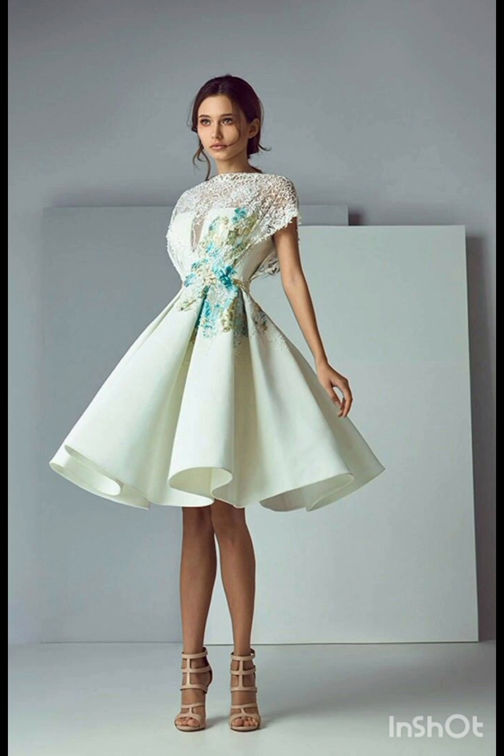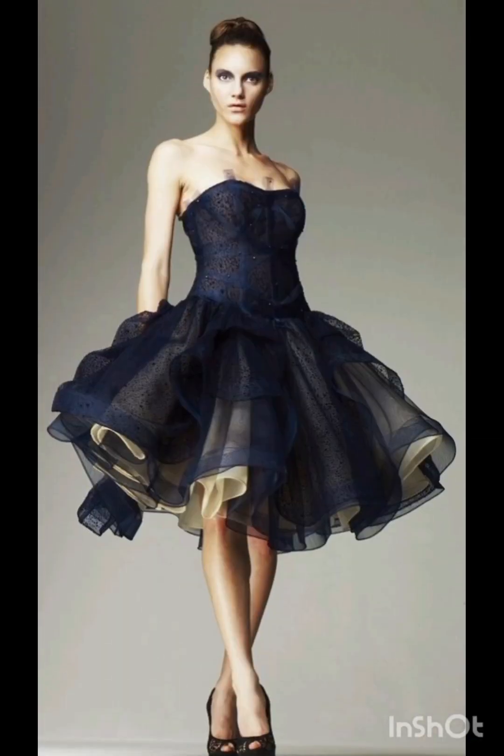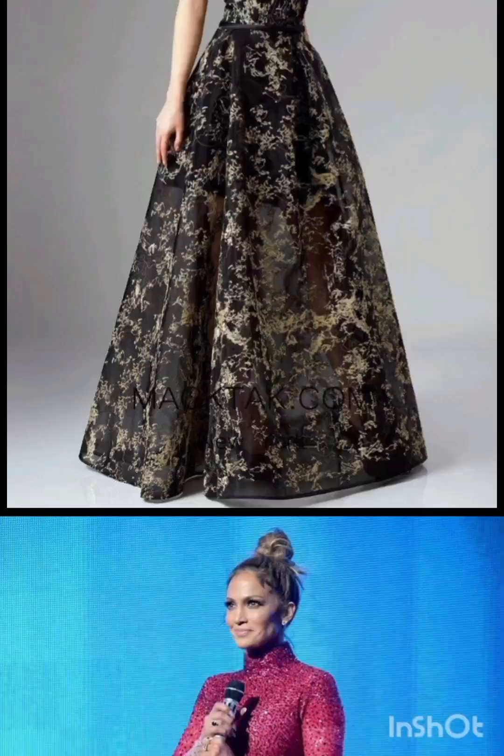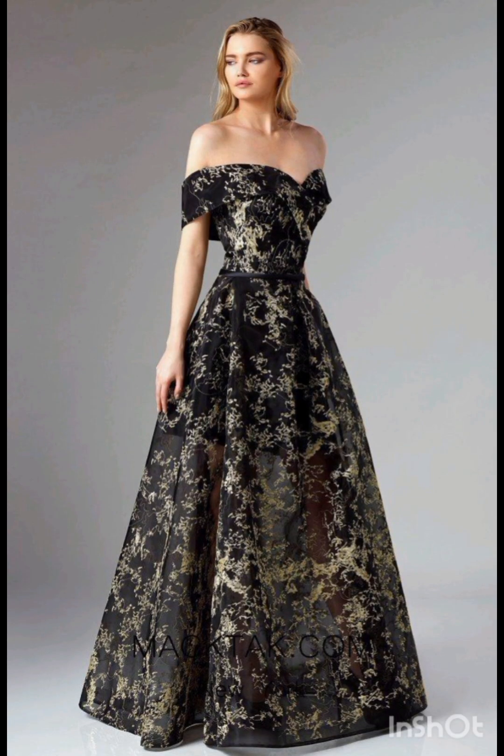This can provide a nod to western aesthetics without being too overt. Stick to neutral tones such as navy or forest green for a sophisticated and timeless appearance. Pair the dress with classic accessories like a chic clutch, elegant heels, and delicate jewelry. A pair of understated ankle boots could add a western touch without overpowering the outfit.